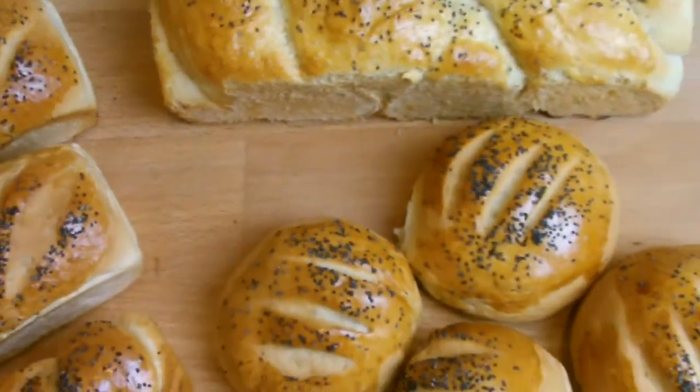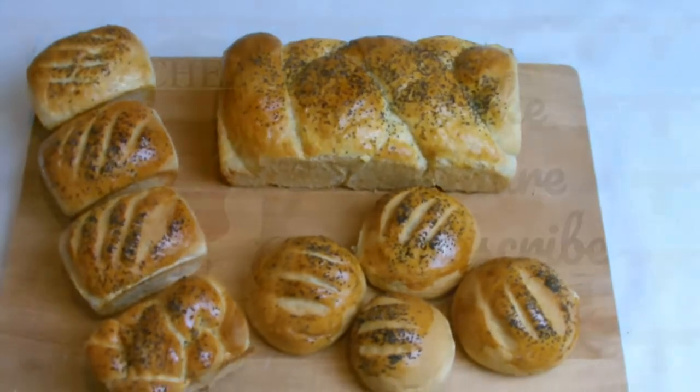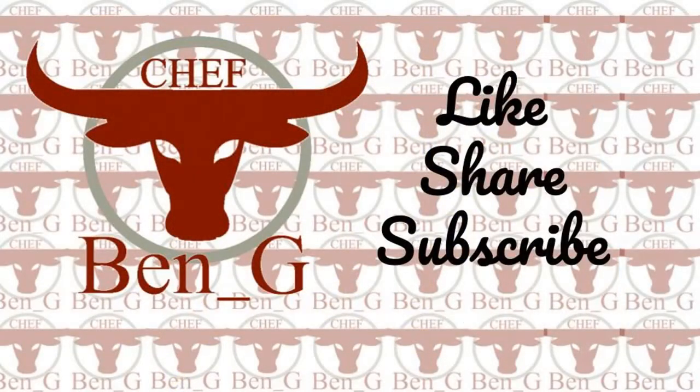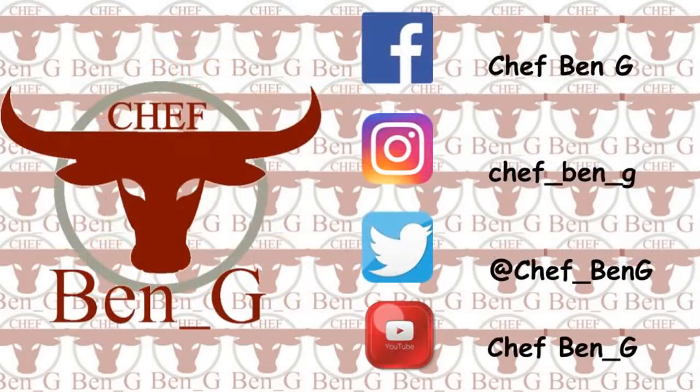I hope you found this video on making your own bread informative and helpful. If you have, be sure to give it a thumbs up and leave a comment down below. To never miss a future upload, be sure to subscribe, turn on the notification bell, and why not check out one of the videos on screen now.